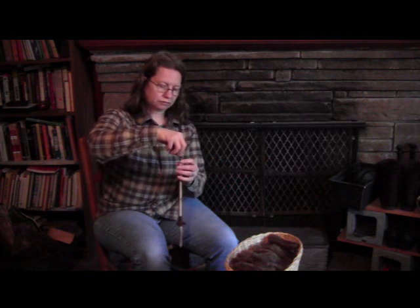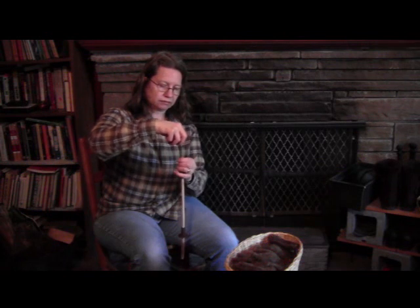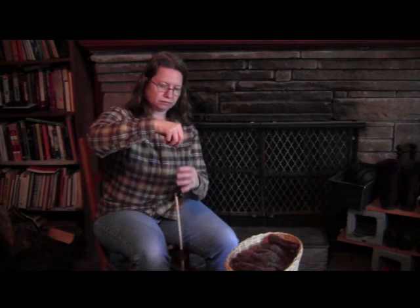I'm going to keep spinning until I have enough yarn made to start knitting. In our next wool video, we're going to do the fun experiment where we compare the wool that was washed two different methods — one with detergent and the other without.